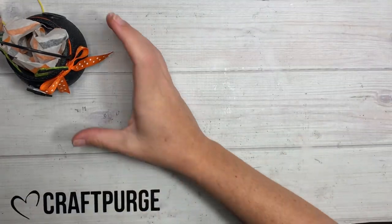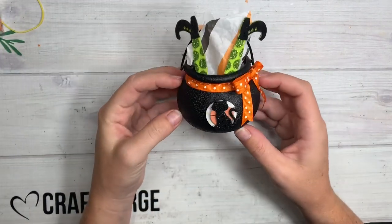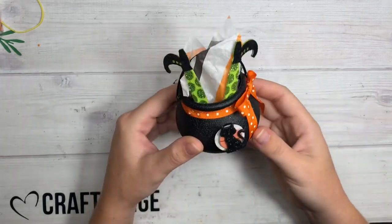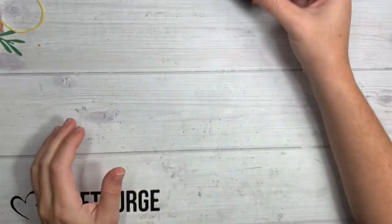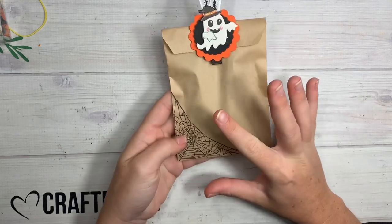You can stay really cheap and give a bunch of these out — super cute — with your little candies inside. If somebody really likes it they could even keep the little cauldron. That was my first idea, and I really wanted to use those little witch feet.